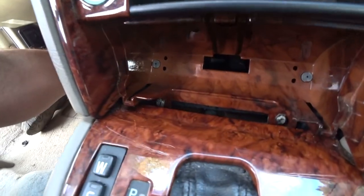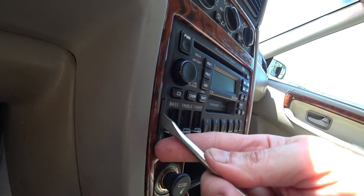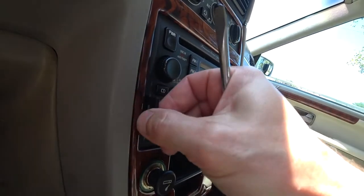Next, pull the radio out. Simply pop the tabs out and pull the radio out. There is nothing holding the radio — it is simply pushed in.